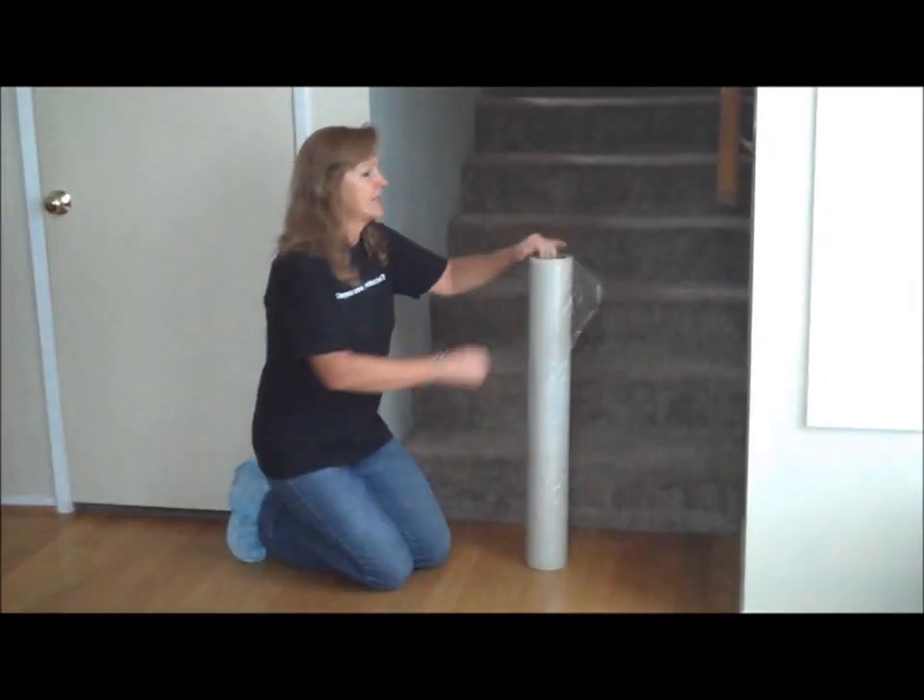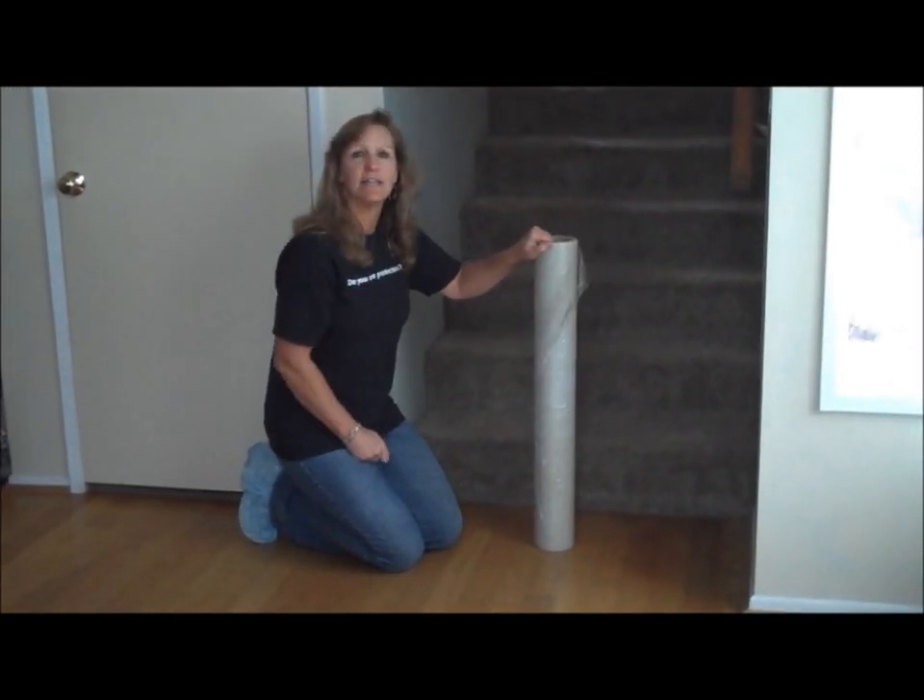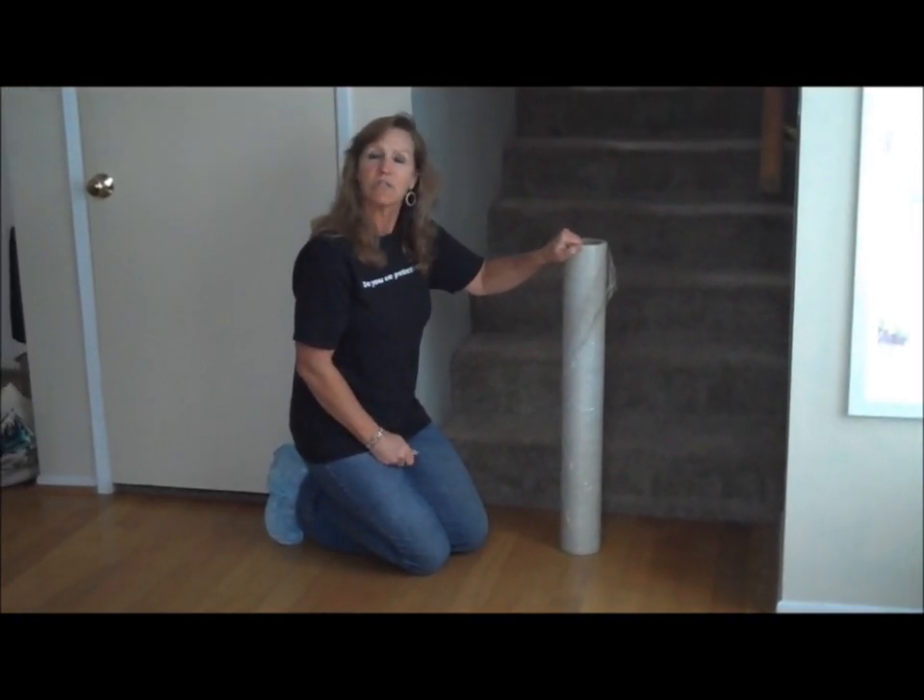So we're going to use today a regular wound 32 inches by 200 foot roll. We're going to pull it off, and you'll see that the adhesive is on the inside. So let's begin.